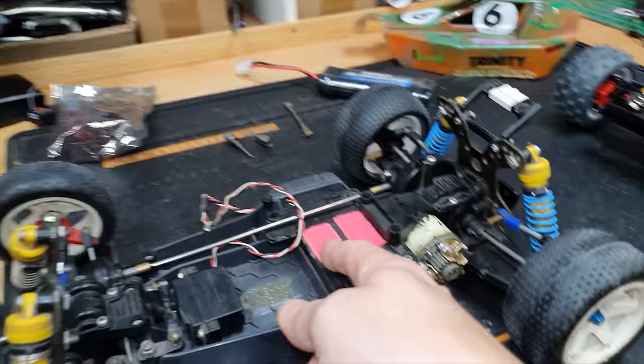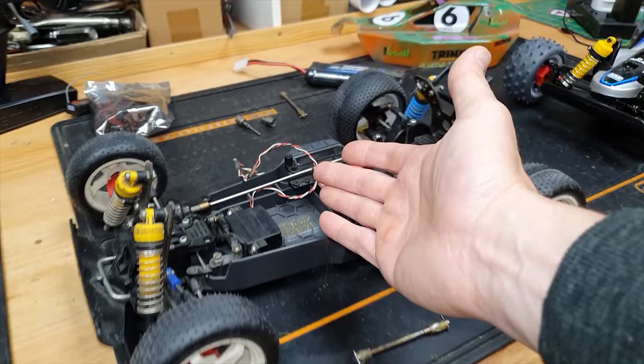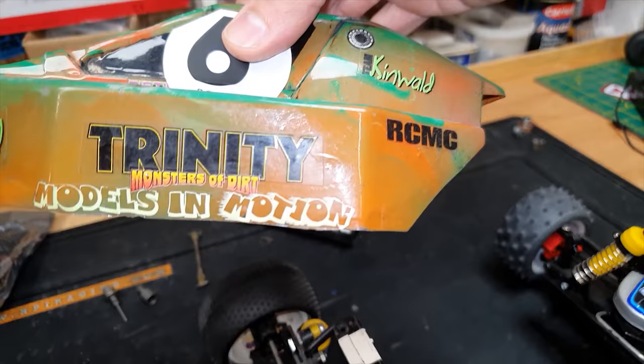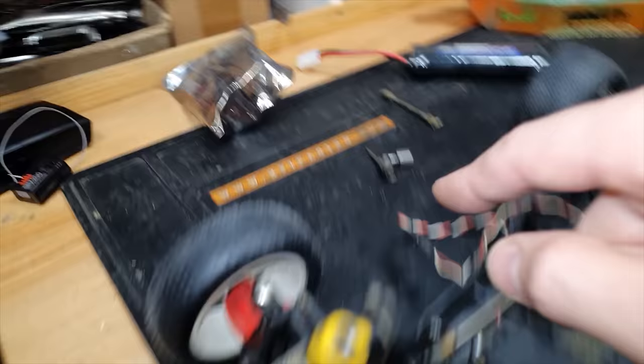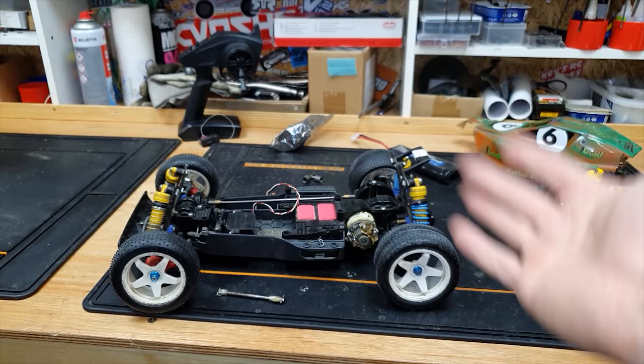I do still have the original mechanical speed controller somewhere at home but I can't find it, and I've also got the original Acoms Techni Plus that this car came with back in the day. I bought this car from Models in Motion - this used to be my favourite shop when I was a little kid. For now, I'm going to put an electronic speed controller in it and I'm going to be using this Spektrum radio. Ian from Claire's RC's channel kindly donated the parts I needed to get the drive working again. So in this video I'm just going to do a little bit of wrenching, get this car driving, and then there will be a part three when I can find the mechanical speed controller and the original Techni Plus radio.